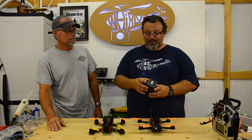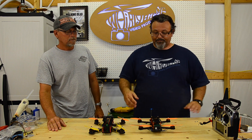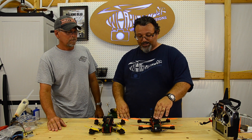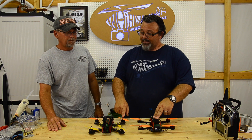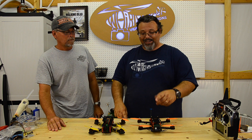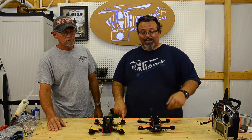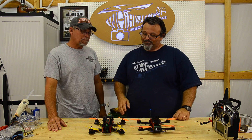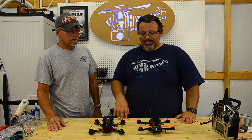I really like the carbon fiber frame but you're paying for a lot of looks. This frame is $19 and the carbon fiber one is $150 - I just don't know that I would pay that difference again. It's really nice when your buddies walk up and you've got the bling carbon fiber frame, but fun-wise they seem to fly really close to the same.